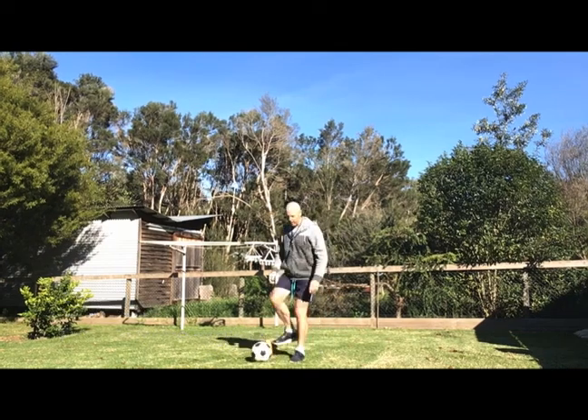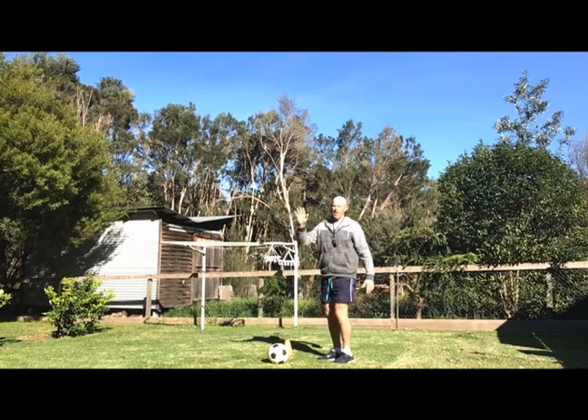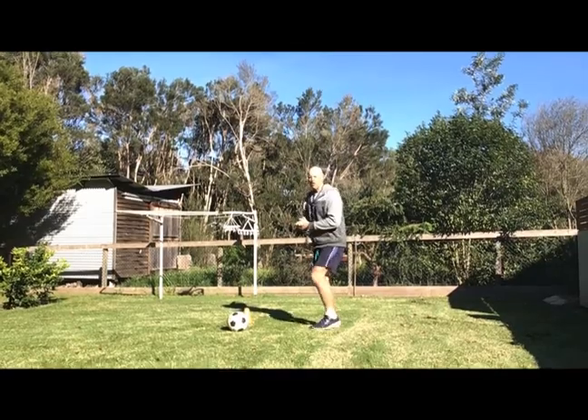Now we've done our warm-up, we're going to go over a couple of things we did last week. The first thing we're going to do is kick and trap, or get a touch on the ball. Let's just remind ourselves from last week.